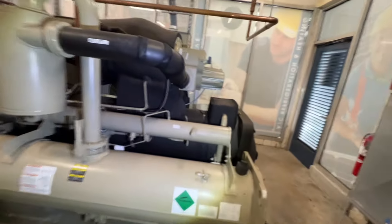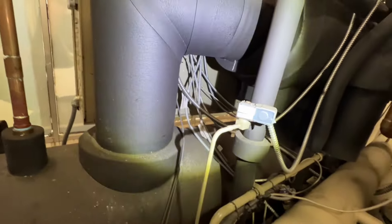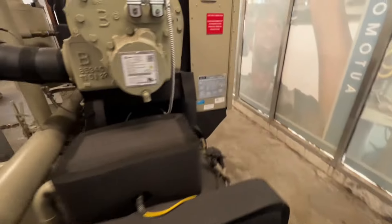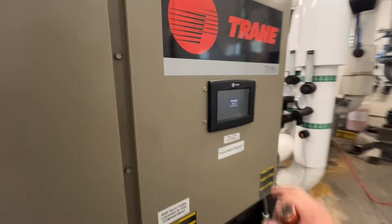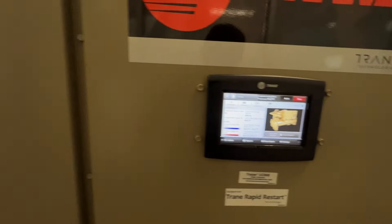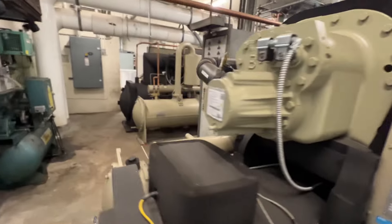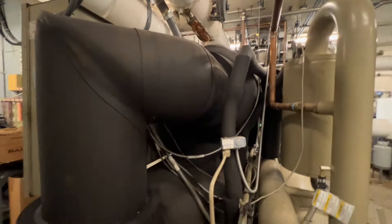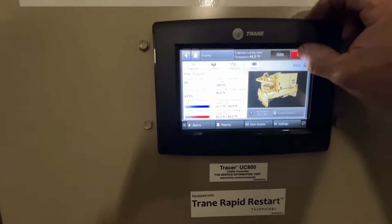I'm checking over on our other chiller here and I don't see any of that going on here — this one's also running pretty good. So we're going to see if we can find the leak. Trane does have warranty on this so we won't get too heavily involved, but it'd be nice if we could pinpoint it. We'll go ahead and stop this one.